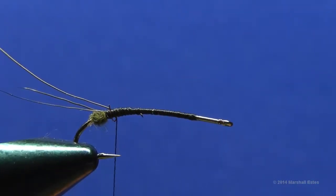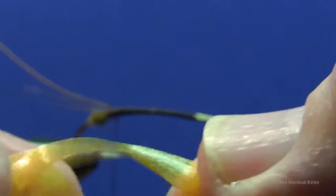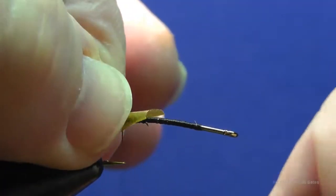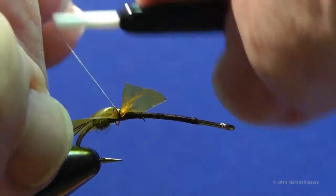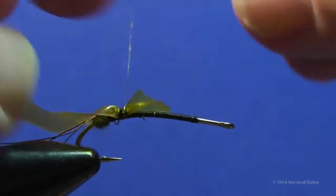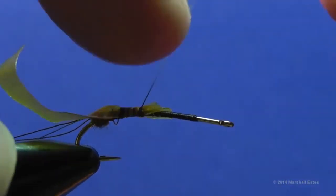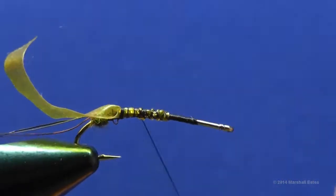Tie in a piece of Rainy Flies one-quarter inch wide flex material in golden stone color. You'll see there's a shiny side and a grainy side — you want the shiny side to go up. Pinch that so it stays centered on the hook and do a pinch wrap. Spiral wrap this to get it tied down, going up to the edge of the thorax area and then back to the dubbing ball end.